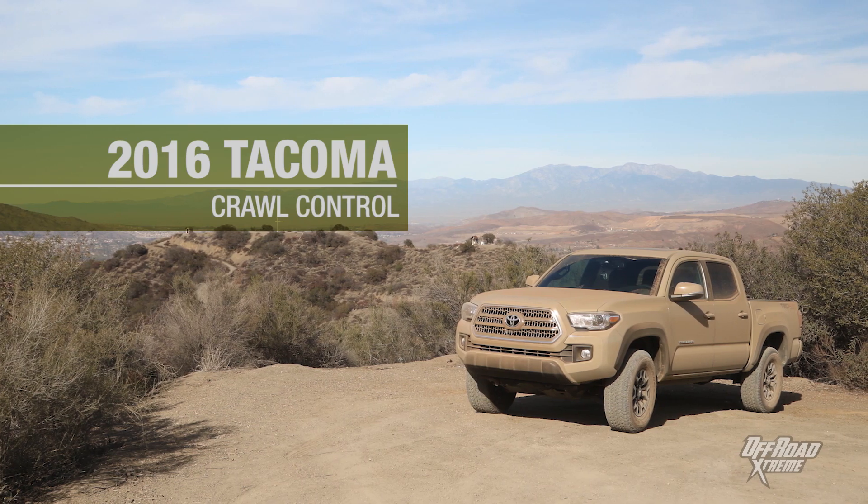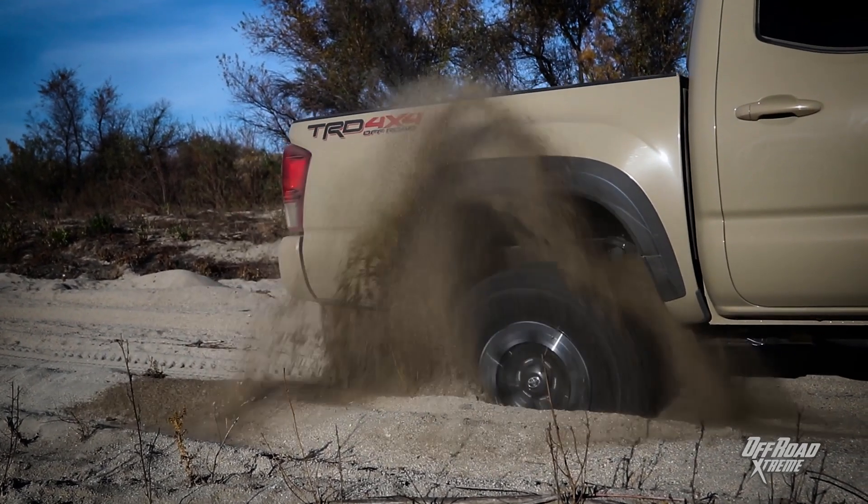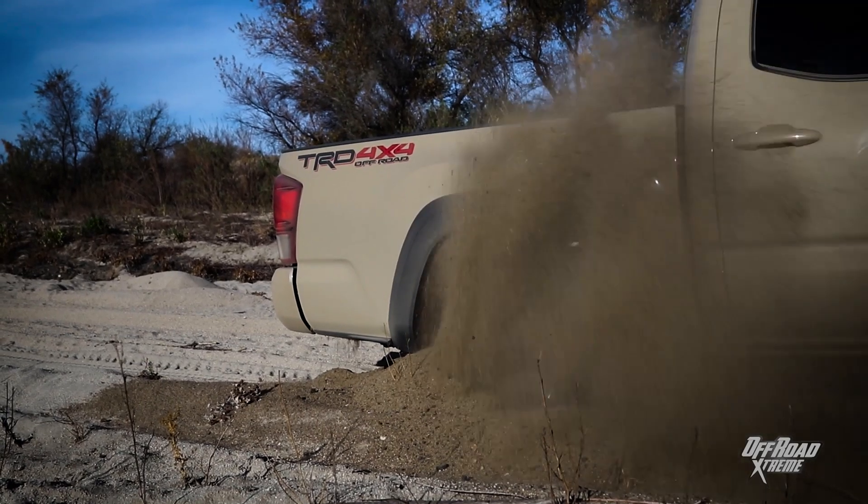The Tacoma is loaded with off-road features. One that we are exceptionally excited to test out is Crawl Control. Crawl Control lets you get the vehicle completely stuck in a soft terrain such as sand, and with just a simple push of a button it's supposed to allow you to get out.